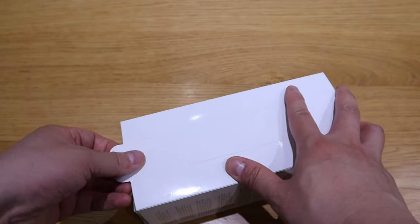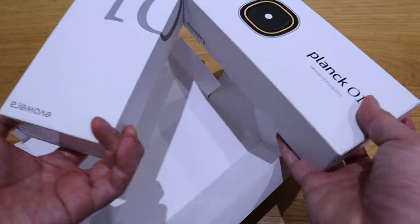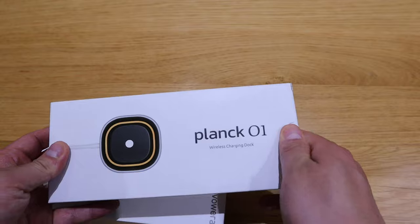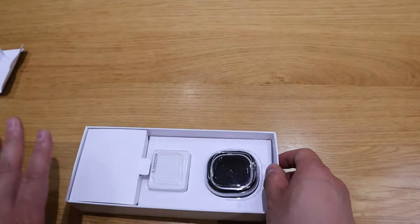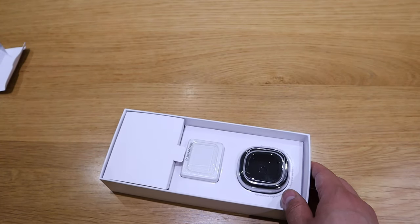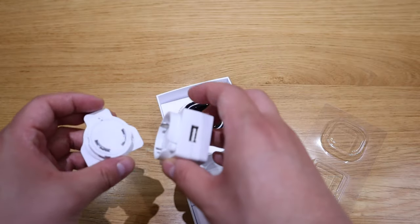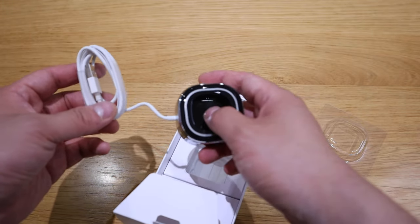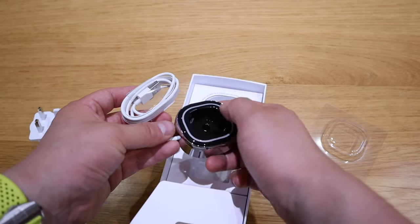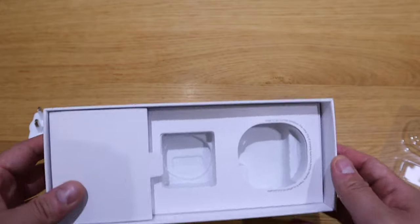Let's get into the unboxing. Very nice quality packaging. There are two boxes here — this one is for the charging dock. You slide it out, and the quality of the box with the weight of it is really, really good. That's the UK power socket, which needs to be fitted to the charging dock. It feels almost like a wireless charging setup, just like any other electric toothbrush.